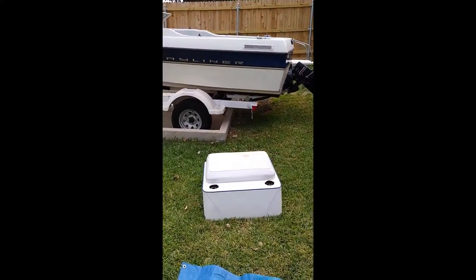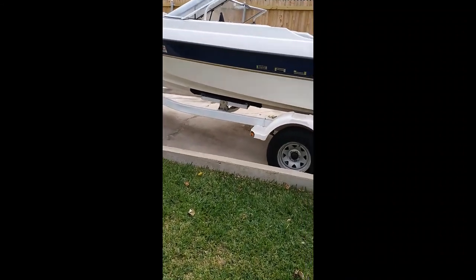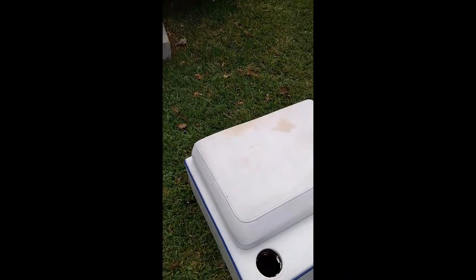That's the Bayliner there. I can't believe that it's that old. I keep it in good shape — a little maintenance goes a long ways. Same with this.